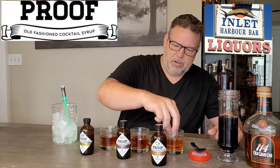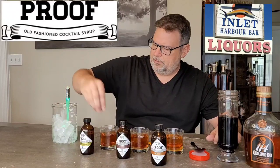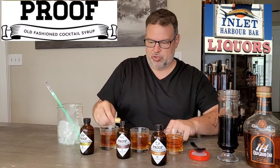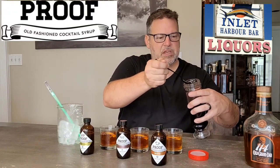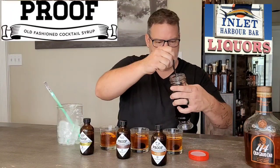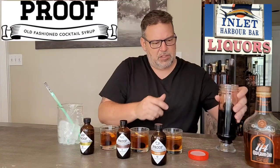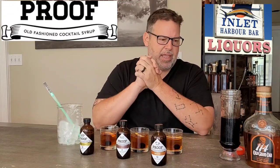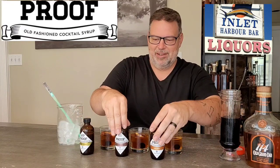We're gonna do two little ice cubes each. Now let's drop in our orange peels and get some cherries. With the size of these, I'm only going to do one cherry in each. These are Luxardo cherries, and this glass jar is a vintage cherry jar from the 1960s that I refill with a fresh jar of Luxardos whenever it gets low — I just love the way it looks.